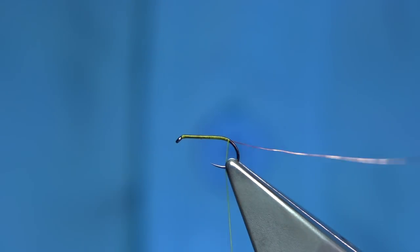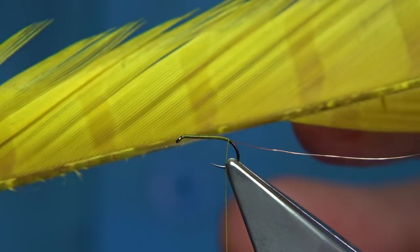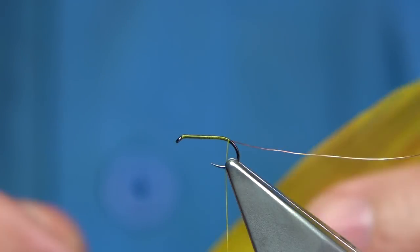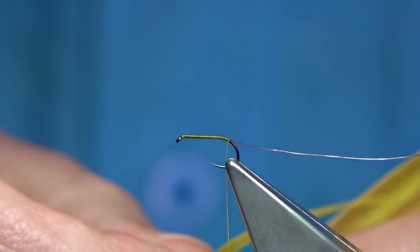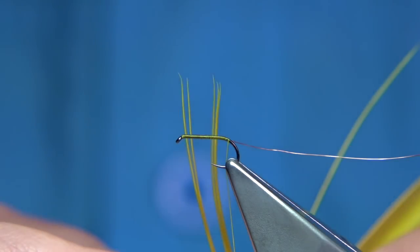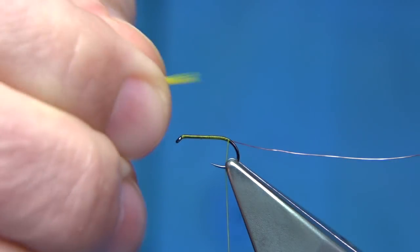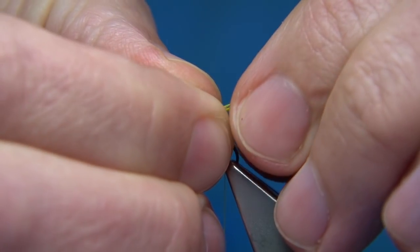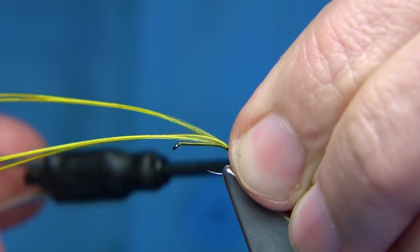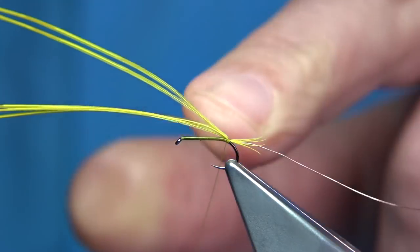I'm going to use a bleached and dyed caught pheasant tail from Vineyards, it's been bleached and obviously dyed yellow. Looking for around about 45 fibres — if you bring them 90 degrees from the stem, the tips will line up, then tear it away. You're looking for a nice small tail, not too long. Basically what you're doing here is floating the nymph by using the CDC bubble. So there's my tail, a couple of turns to hold.